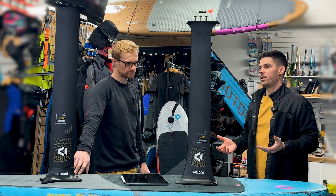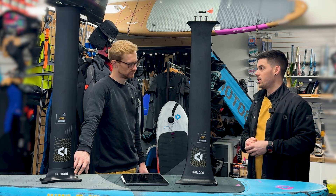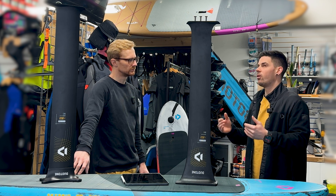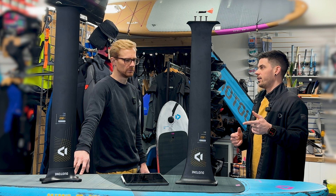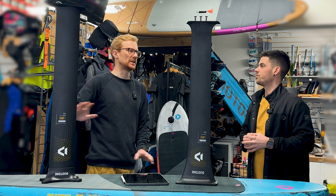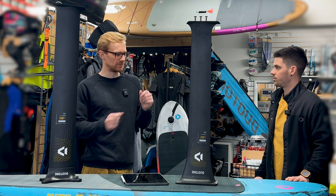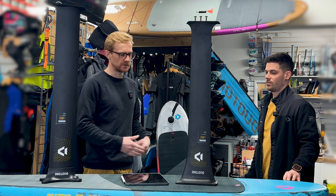We tried to make this mast even stiffer than the former one. We ended up with more fibers, which you can feel in the weight, but you can also feel when you ride it that it's more direct. It still has flex, but it gives you that flex back — like a good carbon paddle that flexes but gives you some recoil. It's direct in the right way.